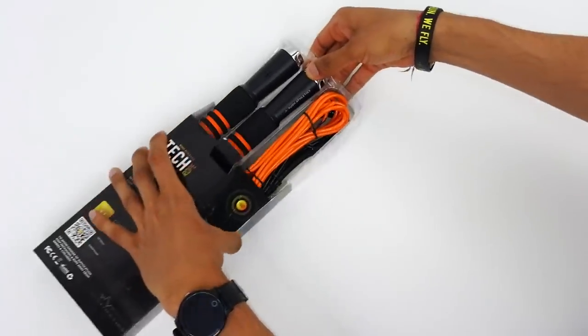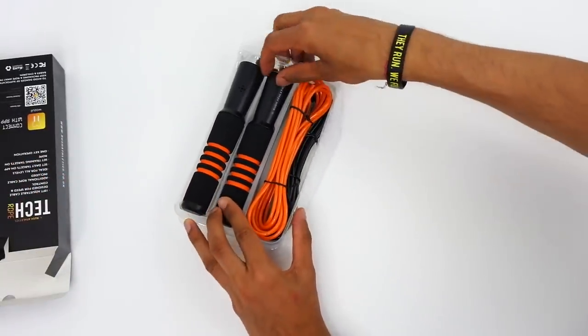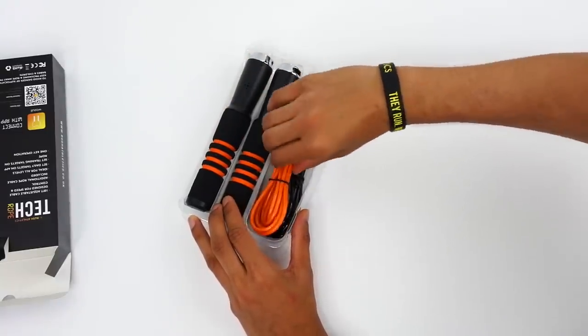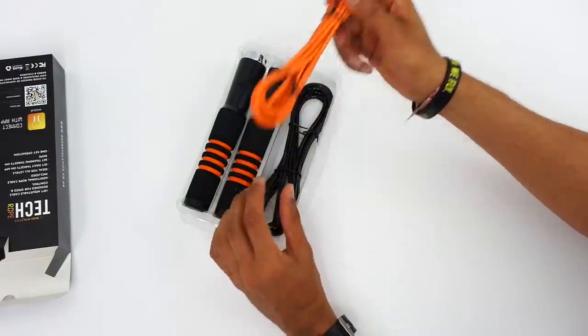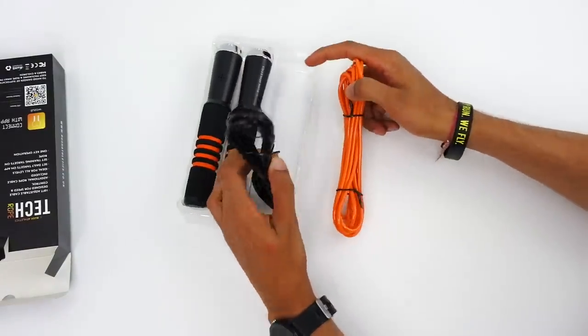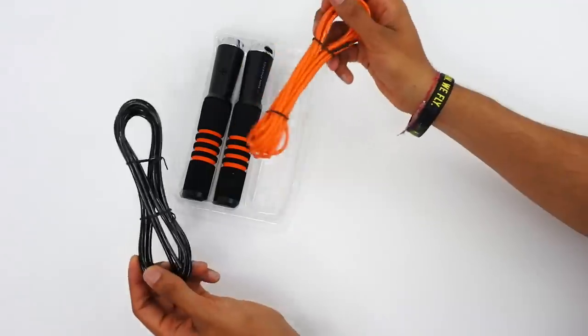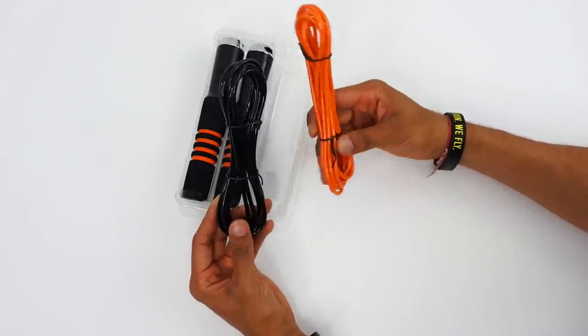When we open up the box, you're going to see the ropes on one side and the cords on the other side. Straight away here is the orange cord and then you see the black one. So you guys get to choose which ones you prefer to use - if you like the orange to match the accent you can, or you can go with the black. To be honest, they're both the same.